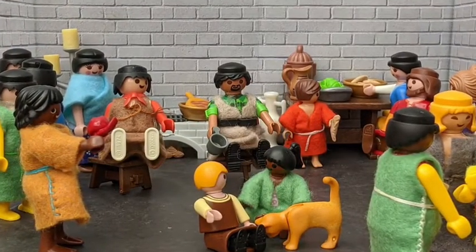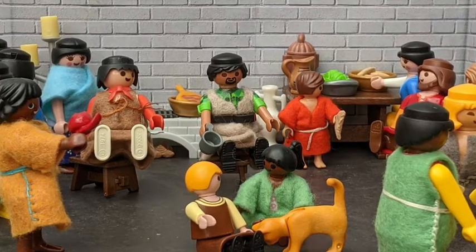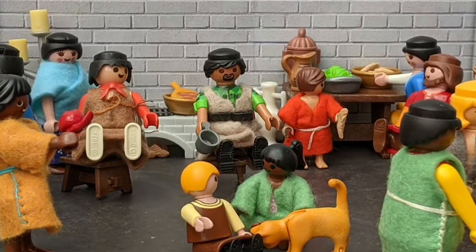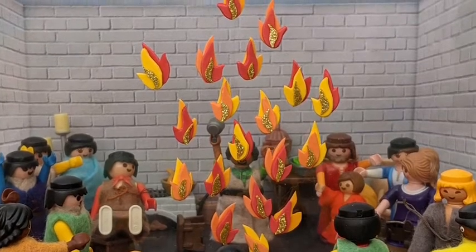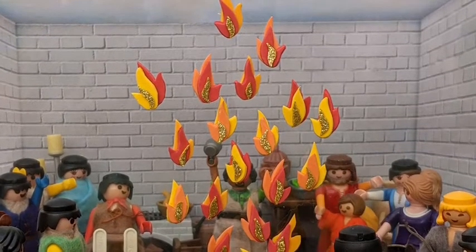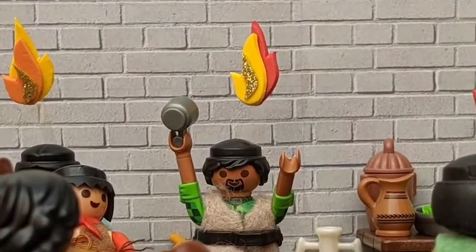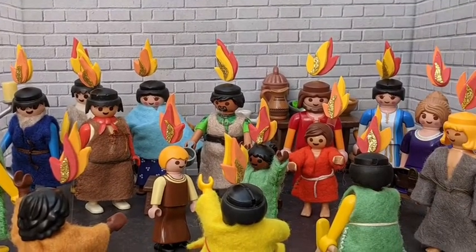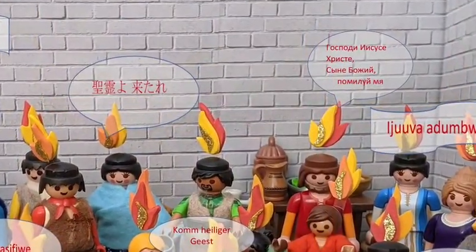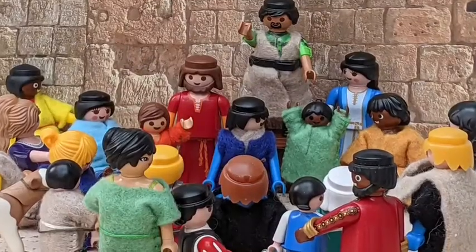After he went up into heaven and back to God, Jesus told his friends to wait — he would send them a special gift, the Holy Spirit. They waited in the city for nine whole days. Suddenly, a sound like the blowing of a violent wind came from heaven and filled the whole house. They saw tongues of fire in the room. The tongues of fire separated and came to rest on each of them. The fire was God's Holy Spirit and the fire went inside them and filled them. They had gifts and were able to speak in other languages. Outside, people heard all the commotion and wondered what was going on.